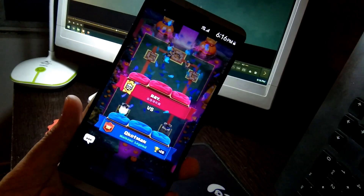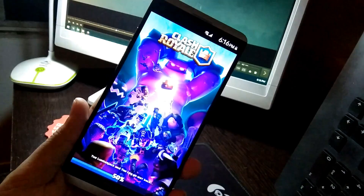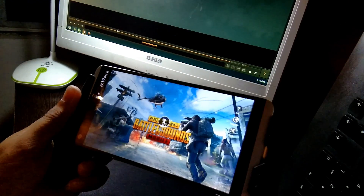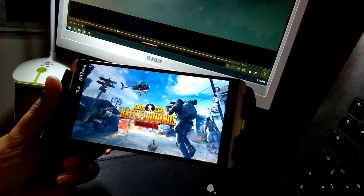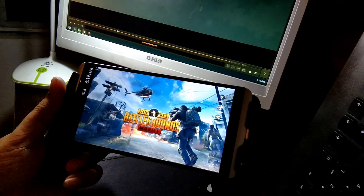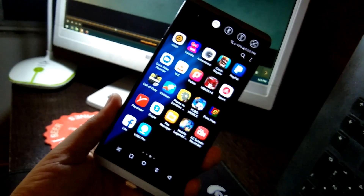That was a good game. Let's try PUBG Mobile — hopefully it's much more playable, because it would be a shame if the Android Pie update is the one that made it unplayable. I'm going to reformat now.